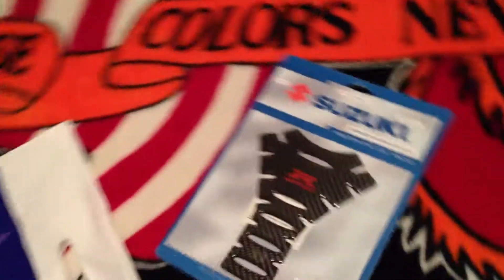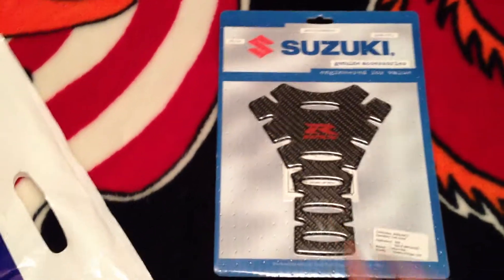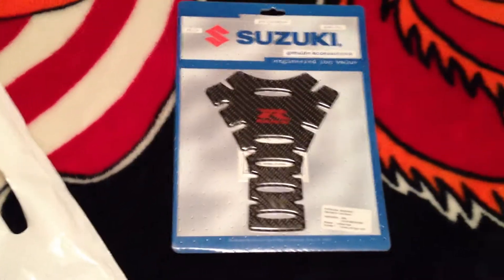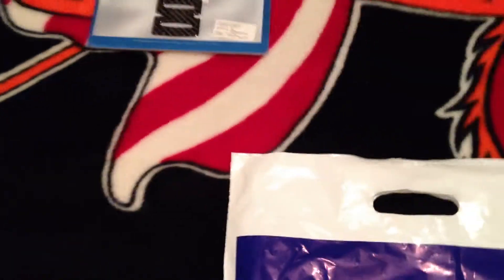So here we go with our first item here in our Parts Unlimited bag — our Suzuki. This basically goes on the gas tank, as most of y'all riders know. And this protects your gas tank from scratches from your belt buckle or your zipper on your jacket and stuff like that. So that'll be going on. That's pretty easy, a do-it-yourself-er.